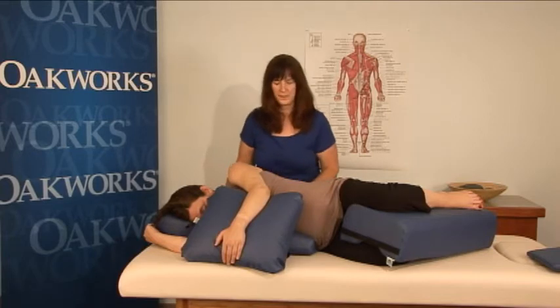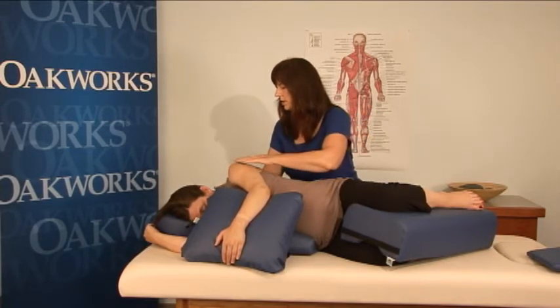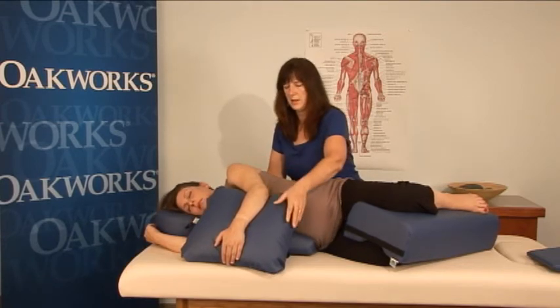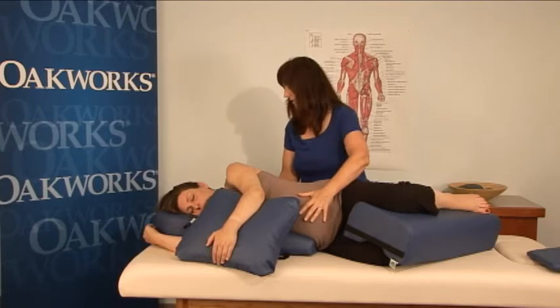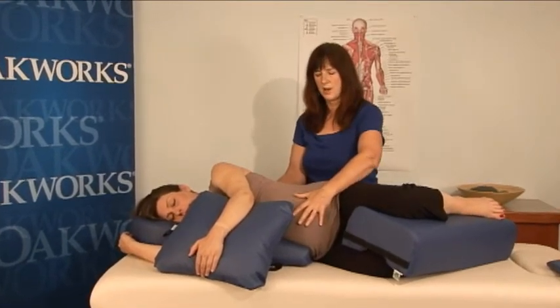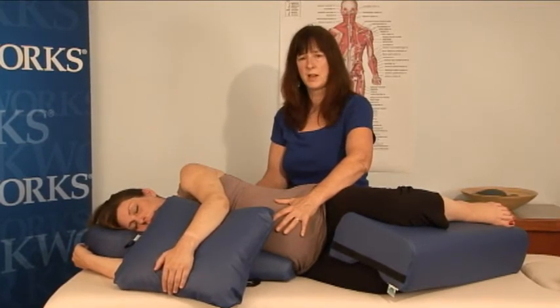It takes a lot of pressure off of that. I always end with a little bit of energy work, so you're going to just relax your head back up. I'm going to put one hand on the baby right here and one hand right back here by her heart. I always call this mother's heart to baby's heart, and it's a really nice way to connect both the mother and the baby.